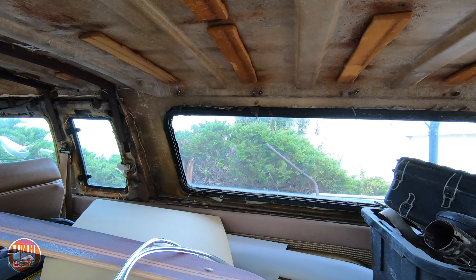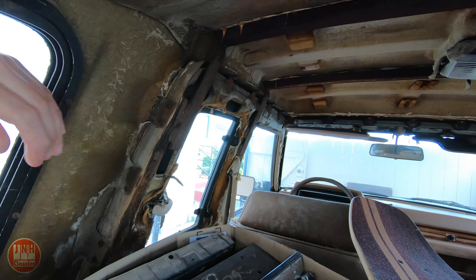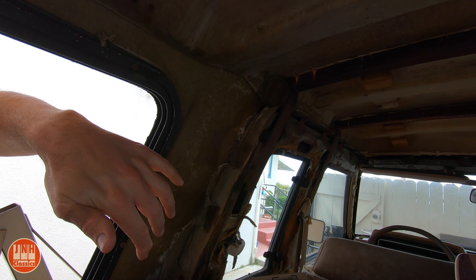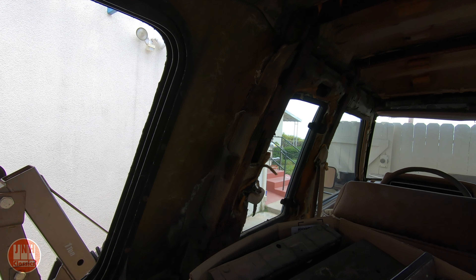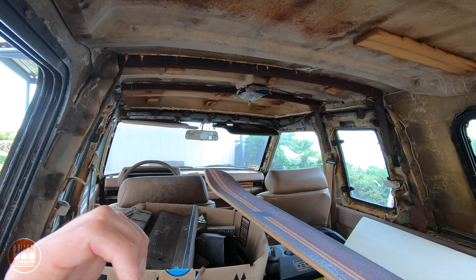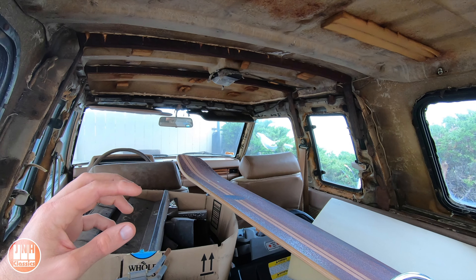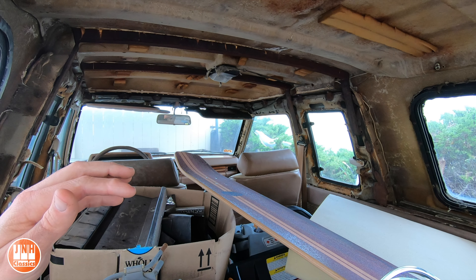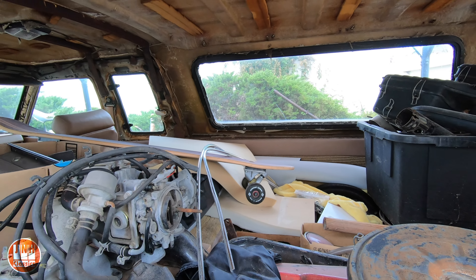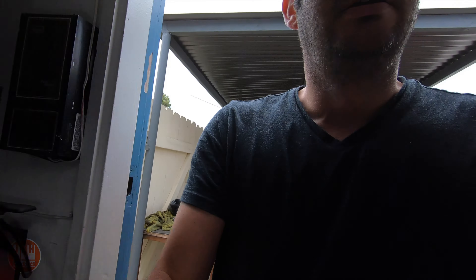I'm thinking I may just make wooden panels and wrap those with fabric — that might come out better and be more durable. My concern with the draped fabric headliner is that with nothing behind it, it could easily be ripped if something hits it or a kid in the back presses on it. I'd go through the whole hassle of installing it — taking out the windshield and all the windows — and then have it get damaged when hauling stuff. So I may build my own kind of headliner and interior for the upper section of the truck. Let me know what you think, and if you have photos please send them to me.